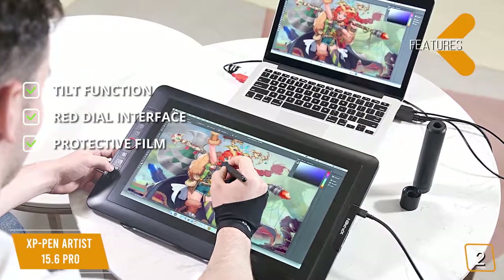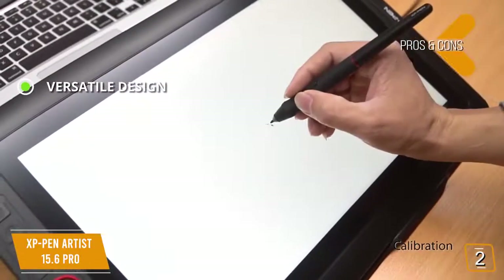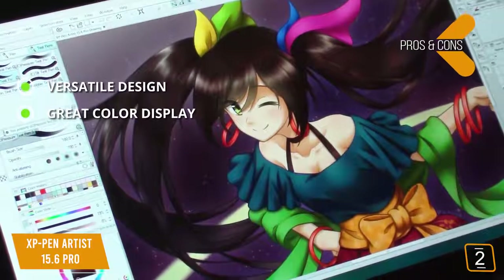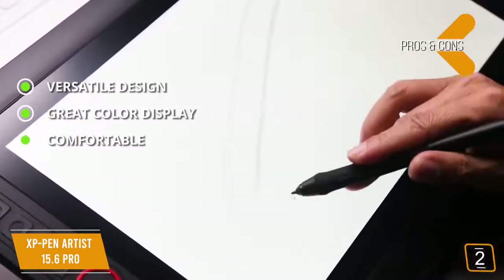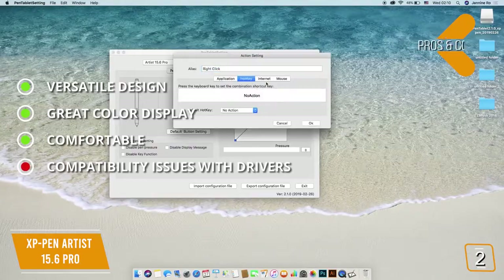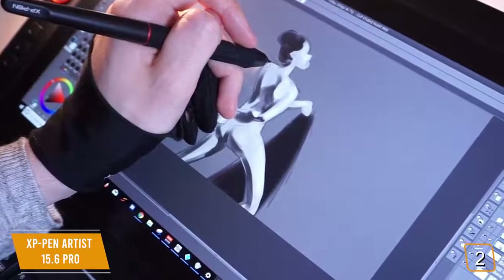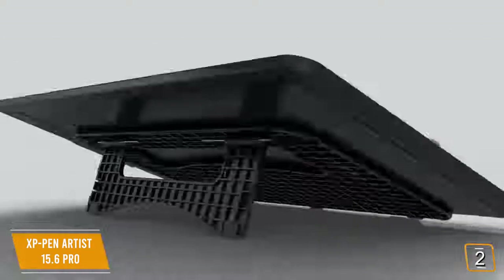Features include a 60-degree tilt function for the perfect drawing angle, a red dial interface for maximum drawing efficiency, and a protective film on the surface to reduce vulnerability to damage. Pros include a versatile design that lets you angle it exactly how you want, great color accuracy with rich and detailed images, and a comfortable natural feel for hours of use. The con is that some customers have reported compatibility issues with the software drivers. Overall, this is a great choice for an efficient, comfortable drawing tablet with a sleek design and excellent pen.